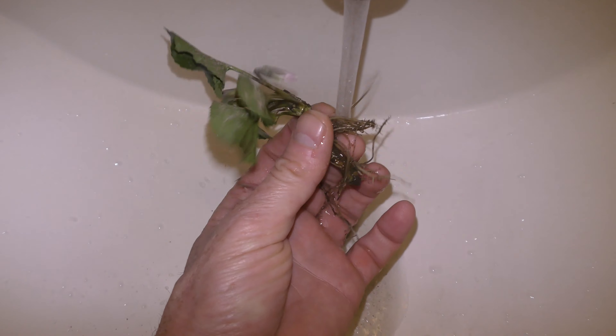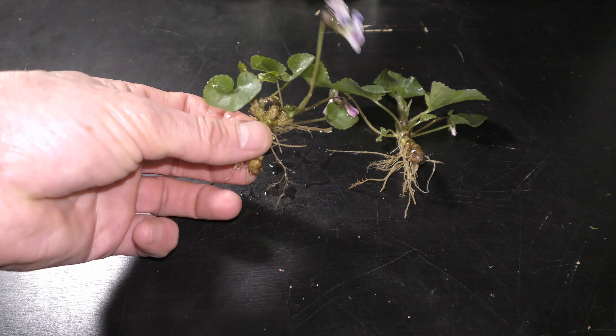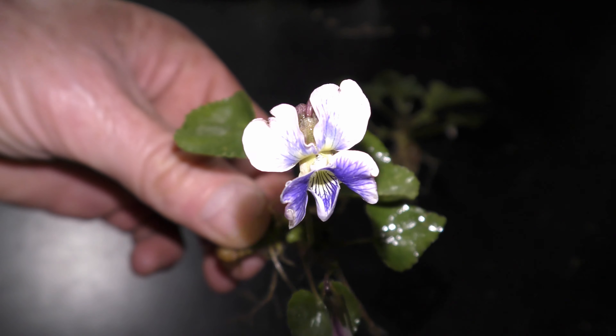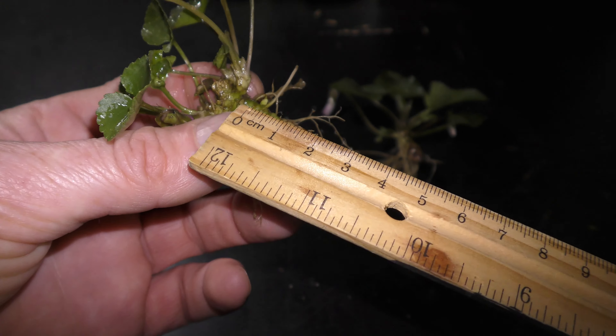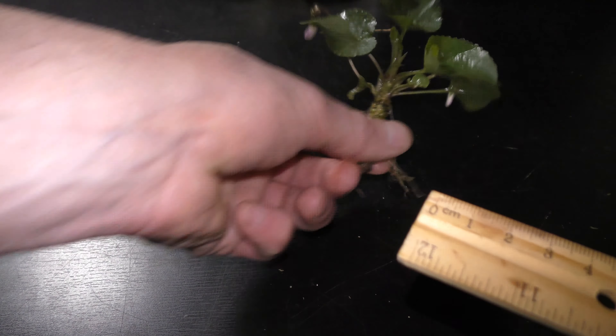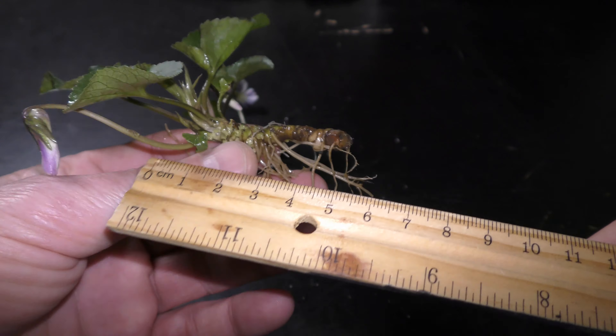Dig the plant out and wash the roots clean. This plant has a blooming flower and two more blooms coming in. Violets are small plants with stems measuring about 5-7 cm and about 2 cm long roots.